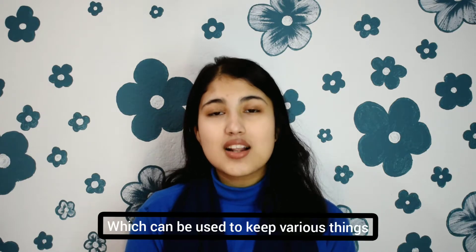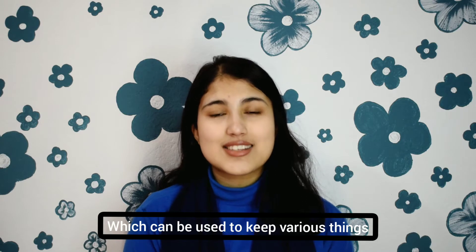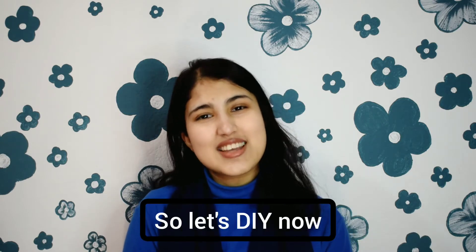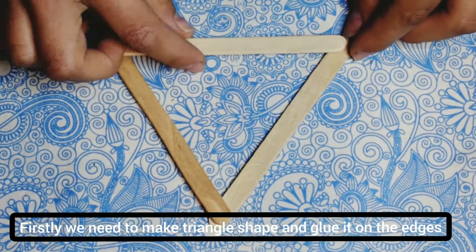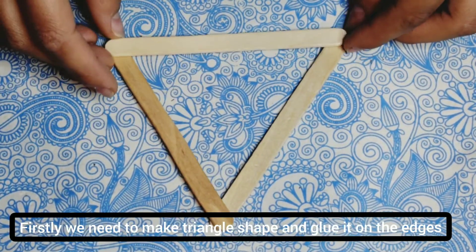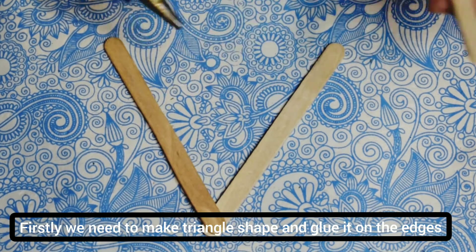I am going to make a stand for a pen, pencil, or weave in. So let's DIY right now. When I am going to make a stand, I will make it from ice cream sticks. I am going to make a triangle shape, and I will make a side shape.